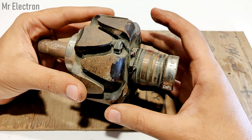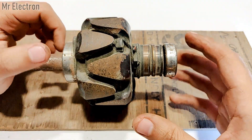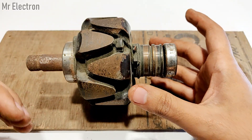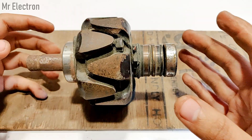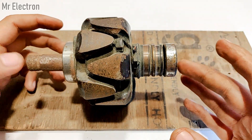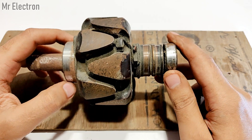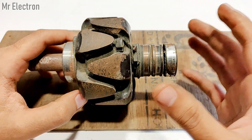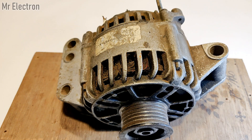The rotor is the part that takes in electricity from outside, while the armature is the part that generates and produces electricity we can use to light up halogen bulbs or recharge the connected battery that is exciting this rotor or field.